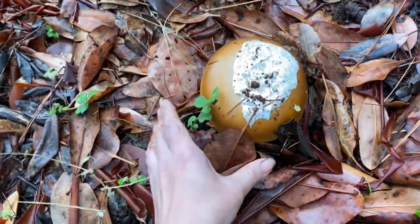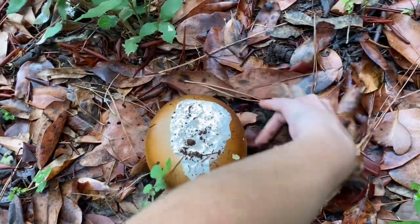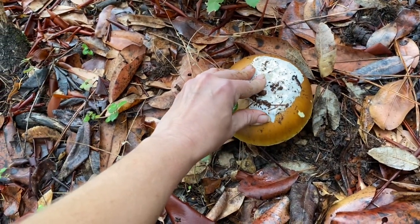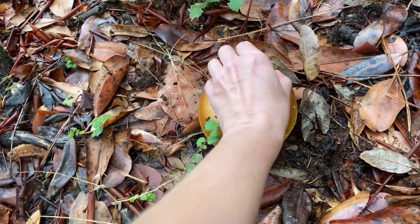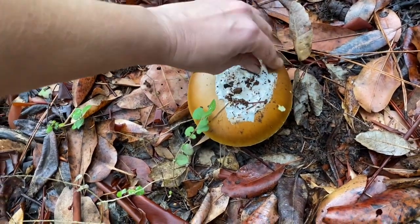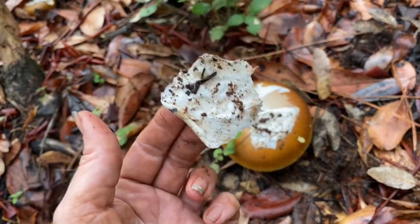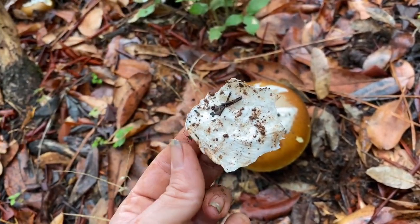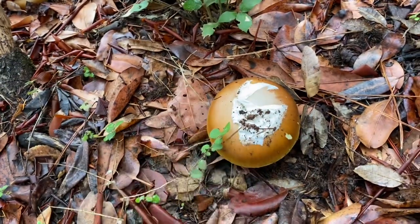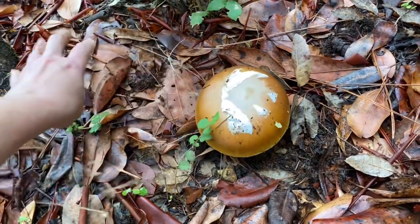So here's our Kokura. I'm going to try to pull it out. The first test is that it needs to peel. See how it's peeling like that? It needs to peel like that — that's the first thing. The veil on the top needs to peel and not break off into tiny pieces.